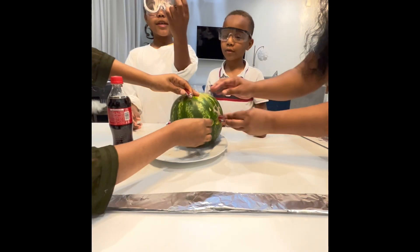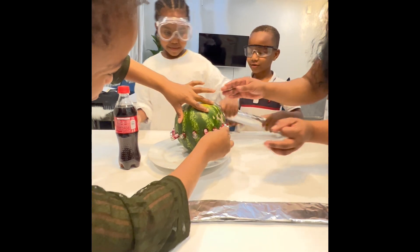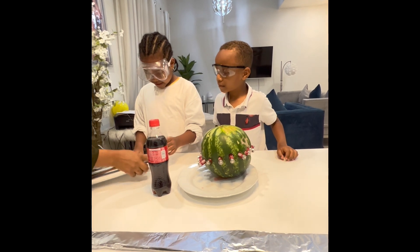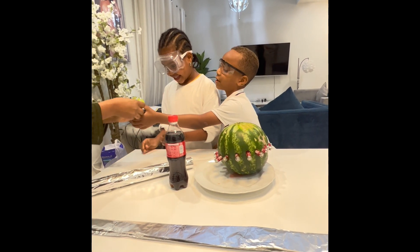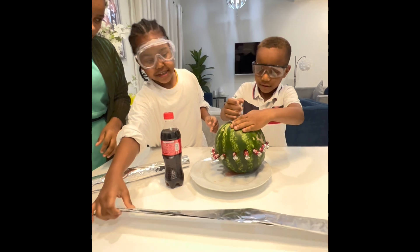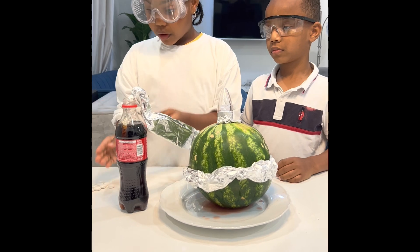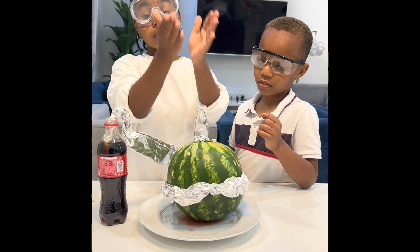And now we're going to take our light and help cut part of the watermelon down here. So we just basically started putting the foil all around the battery. The menthols will come in and then power this watermelon so the light can come up.